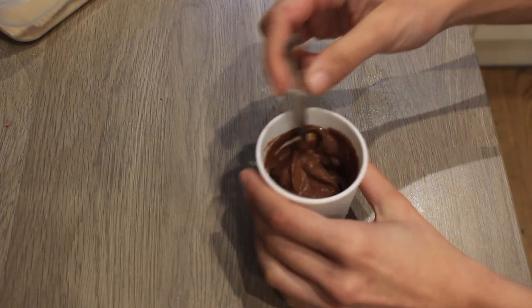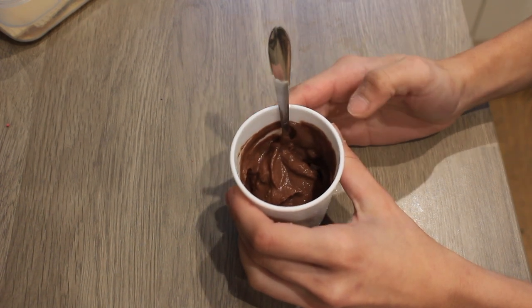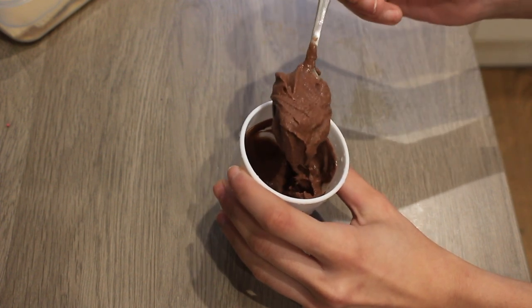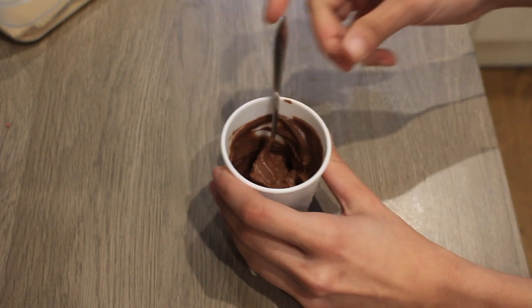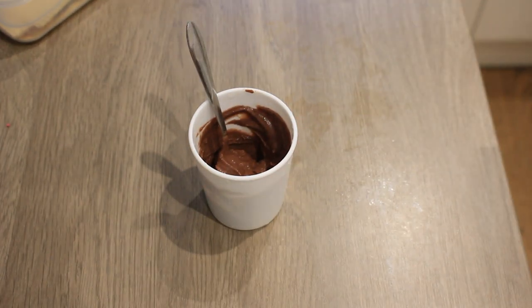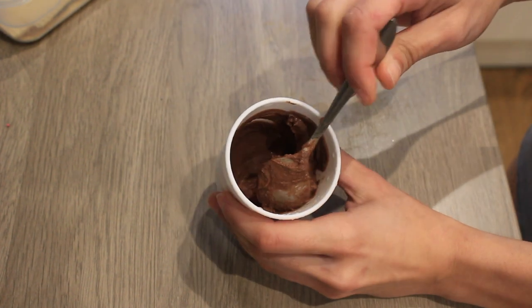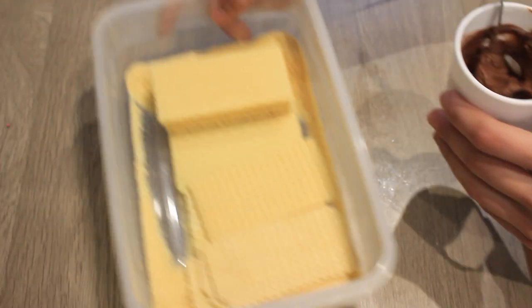Right here I have some protein frosting — 10 grams of protein powder, 5 grams of cocoa powder, some stevia, and cold water mixed to a thick consistency. A lot of protein powders won't give you this thick consistency; I like to use the PhD Smart Plant Protein in chocolate cookie flavor because of the texture and taste. If your protein powder doesn't thicken up like this, you can add xanthan gum to help. Then I have some wafers here — these are low-calorie wafers at about five calories each.